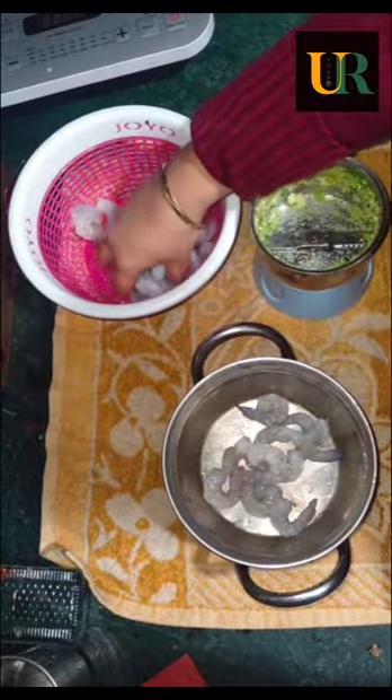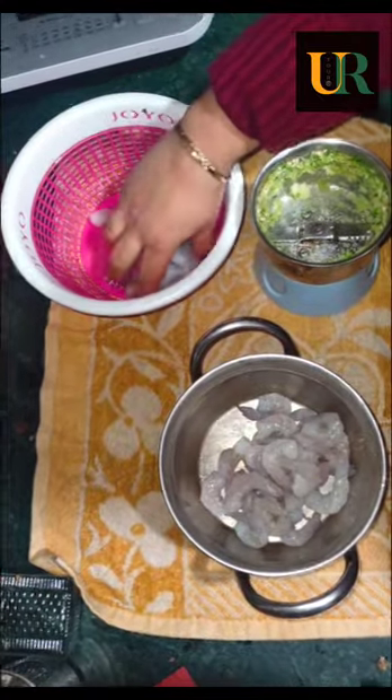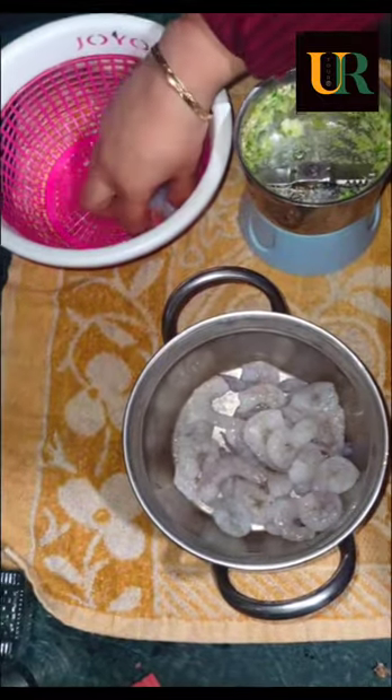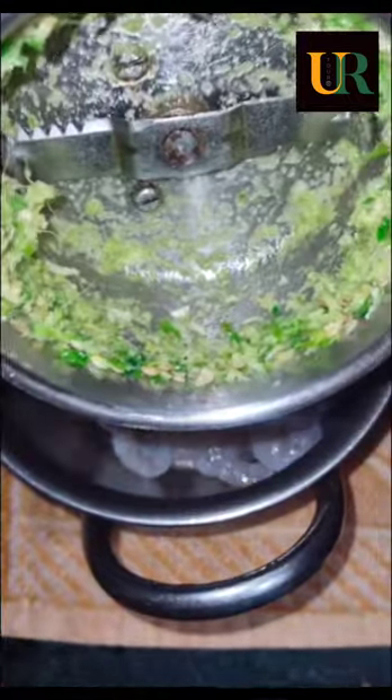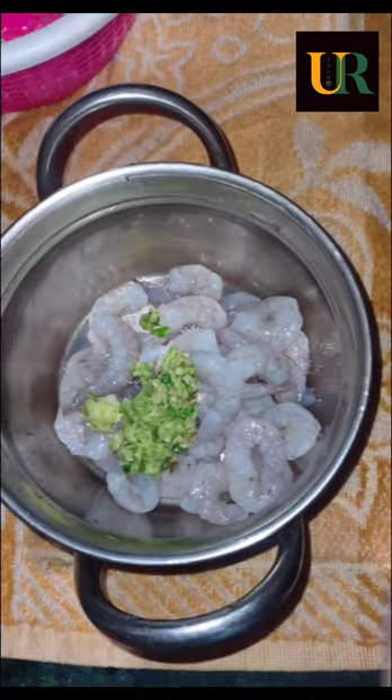Hi friends, welcome to the Universal Romer. Today I am going to make prawn curry. I bought these freshly frozen prawns from a local outlet. I washed them at home 2-3 times to get them clean.